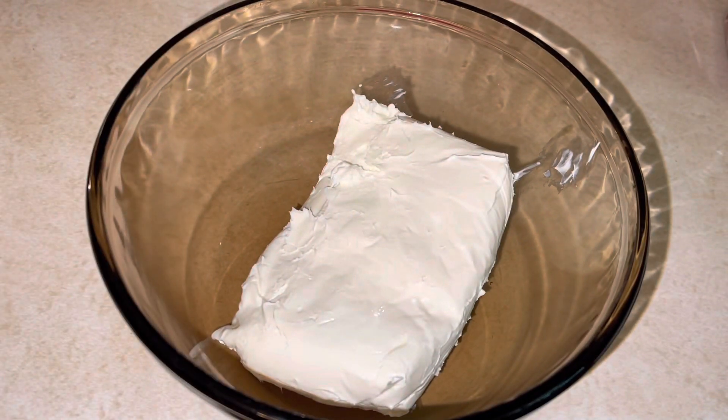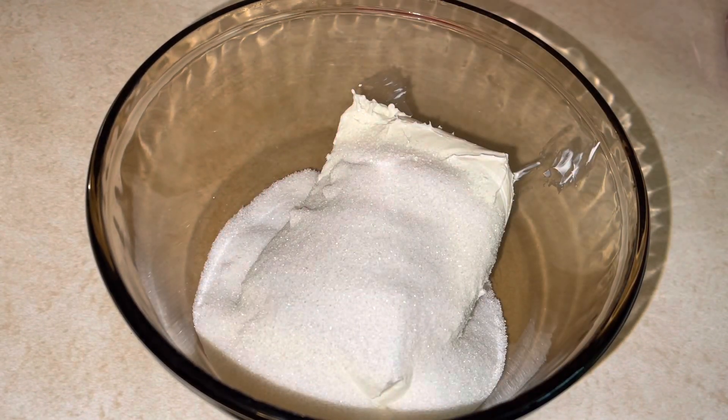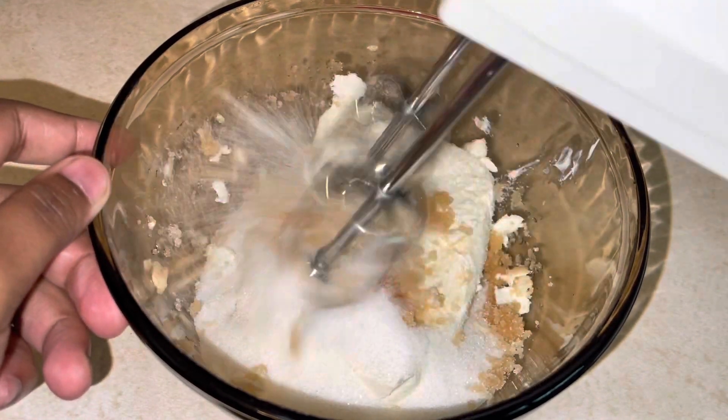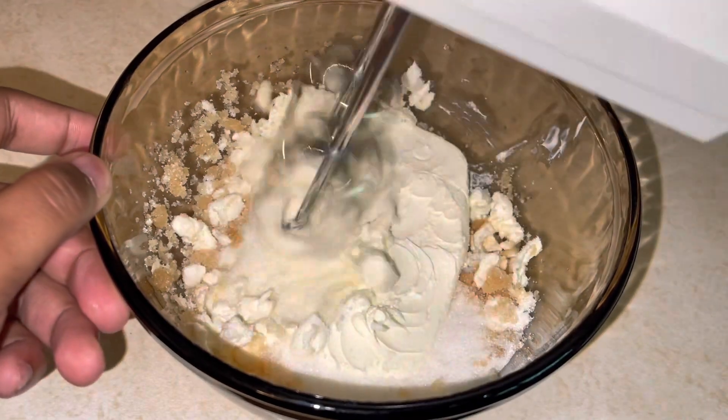First we're going to start off with our cheesecake cream cheese filling — whatever you want to call it. We have one block of cream cheese, one cup of sugar, and a teaspoon of vanilla flavor.